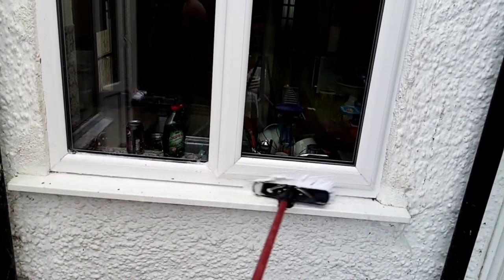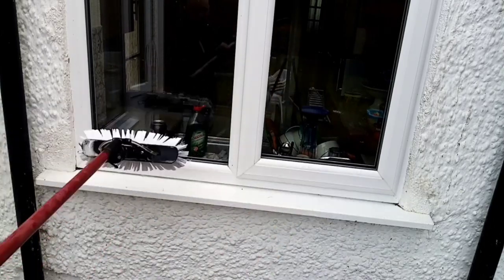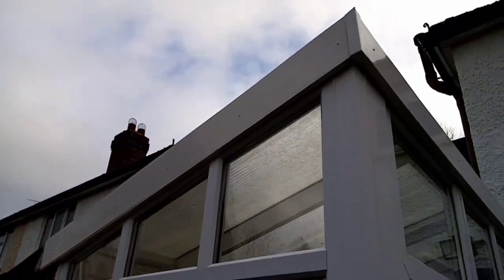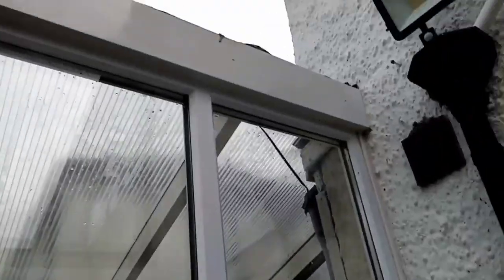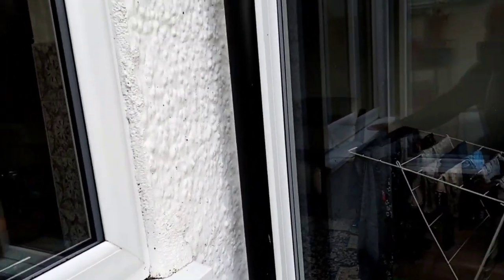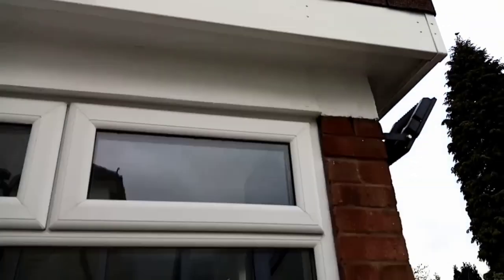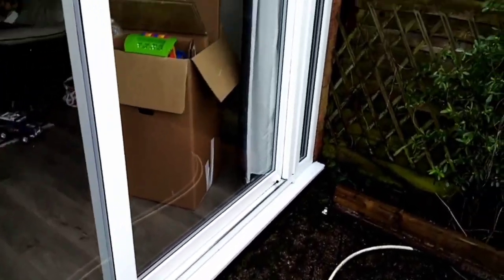When I'd finished, the customer came out and he was really shocked — it was a really nice reaction to see how white everything was again. As you can see, it really does look nice. I did go along afterwards and wipe the seals again with a dry cloth because there were a few little bits that had come out, but it had really cleaned up nicely. I shall certainly be using the Ubik again.